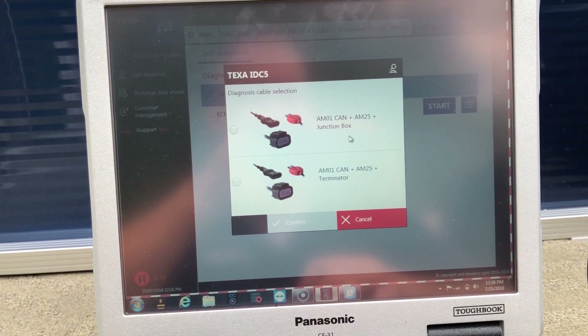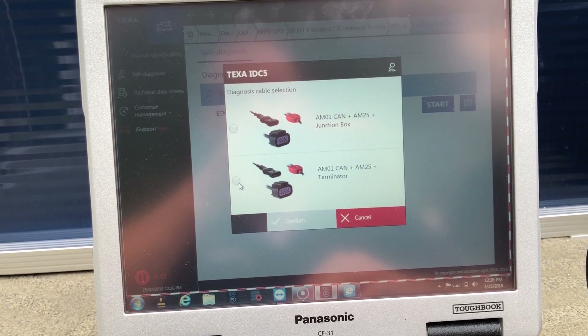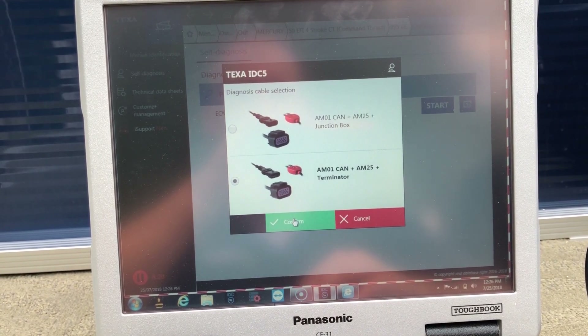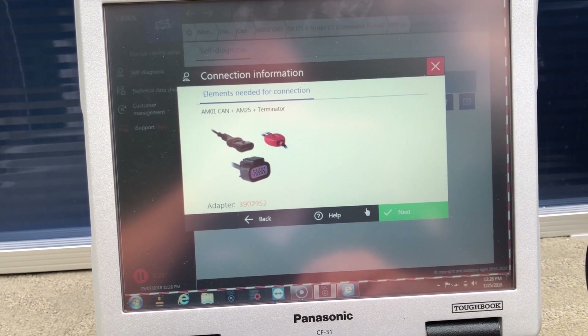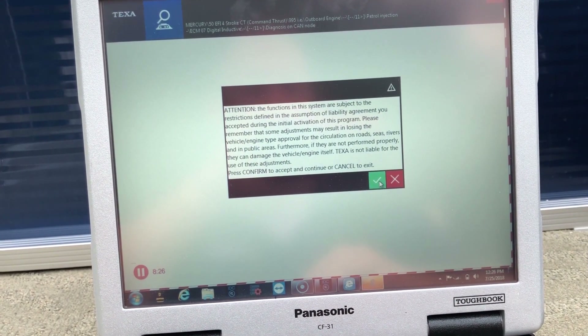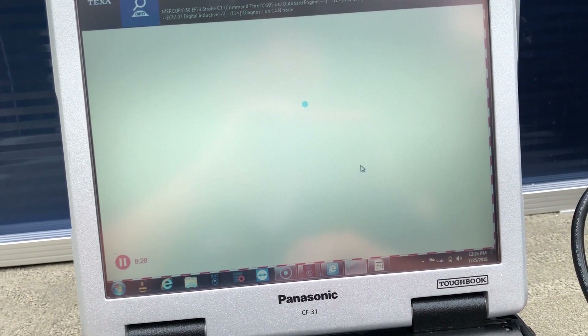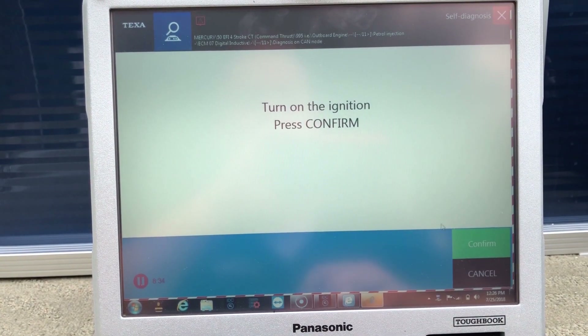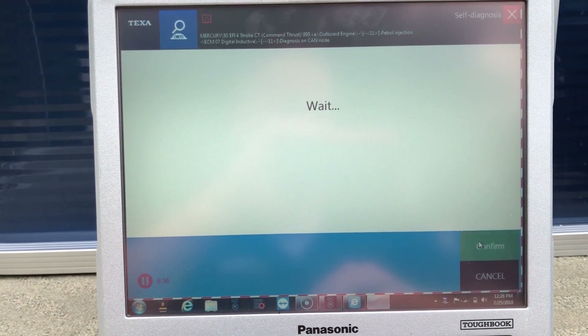Click this — this will give you the connector. Go over here to the AM01 CAN, put the AM25 to the Terminator. We'll confirm and hit next. Mission is on.